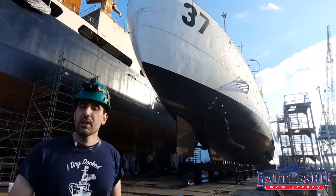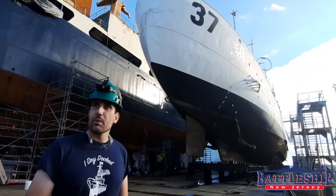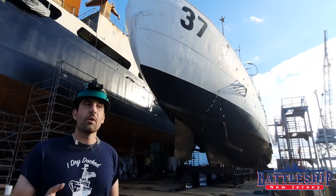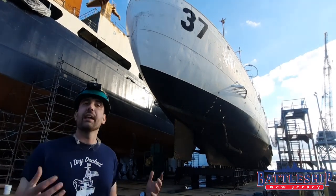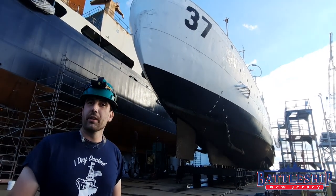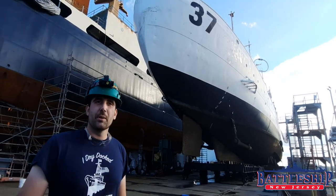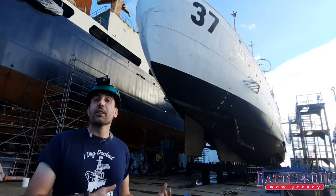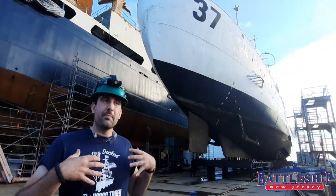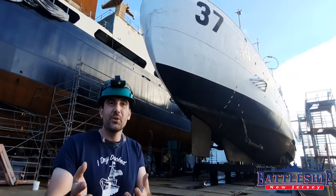If you would like to support Coast Guard Cutter Taney during her dry docking, there's a link in the description below to Historic Ships in Baltimore's donation page. The more money that's donated, the more we can expand the scope of work. If you would like to support Battleship New Jersey and our YouTube channel in particular, there's also a link in the description which will take you to our GoFundMe campaign. Any money you donate there goes right back into our channel, which allows us to make trips like this to help other ships and to create new content for you.